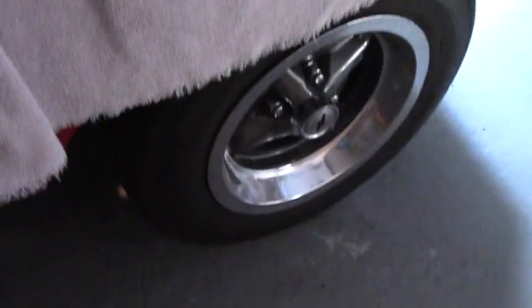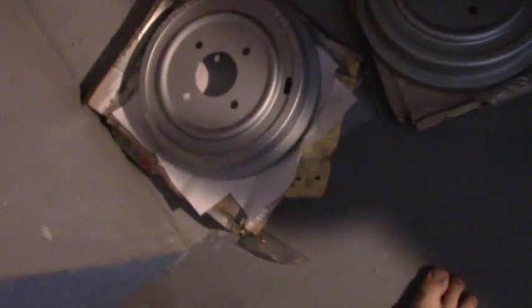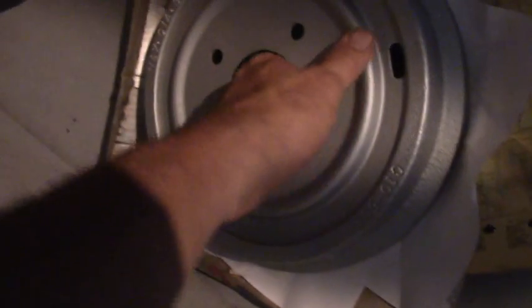Okay, so we did the front brakes. What about the rears? Look at these beauties. New old stock for a Vega.